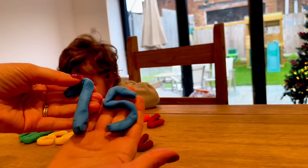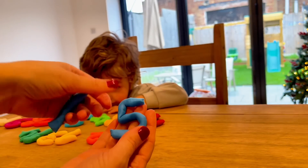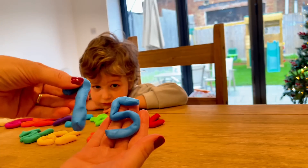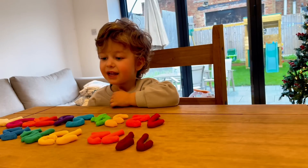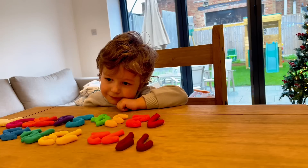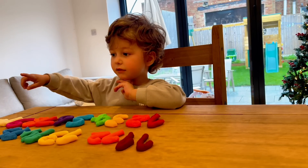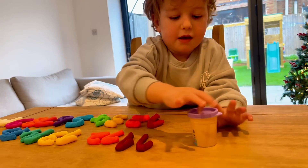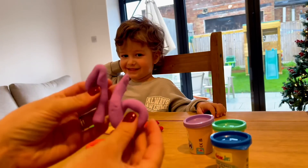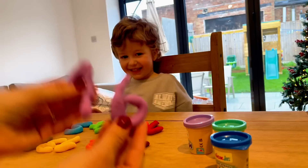Fifteen! Oh, fifteen — yay! Okay, fifteen — we have number fifteen. I want to get number sixteen — which color? I want to use purple. Which number is this? Sixteen, yeah!